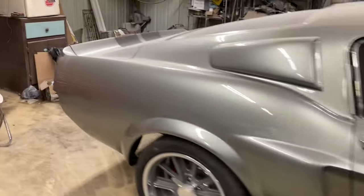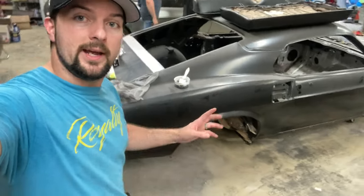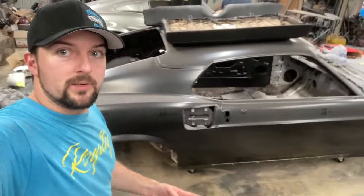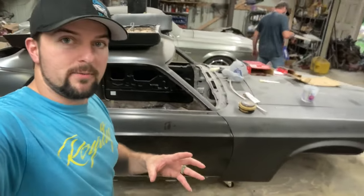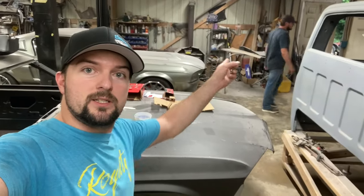Now we'll look at this one over here. I had a lot of people messaging me saying there's no way that's going to go back together — well, that's this car right here. This is the John Wick car that we did the little short video on, and as you can see it's pretty much all back together, just like the one we built out of a box.